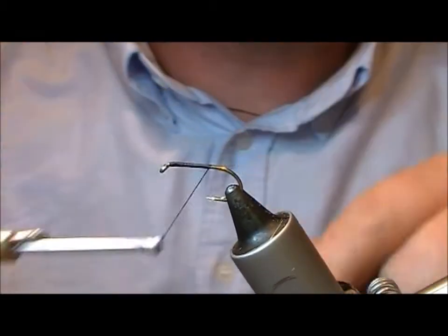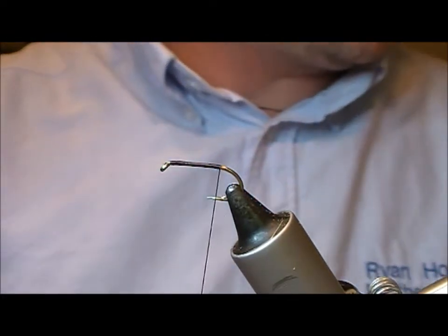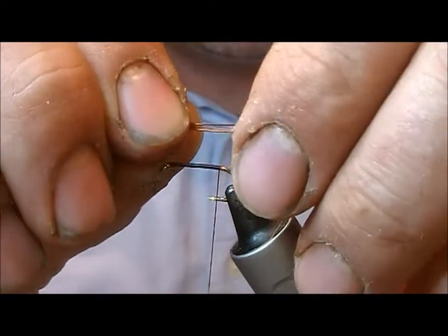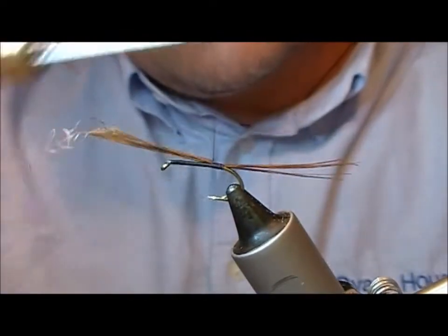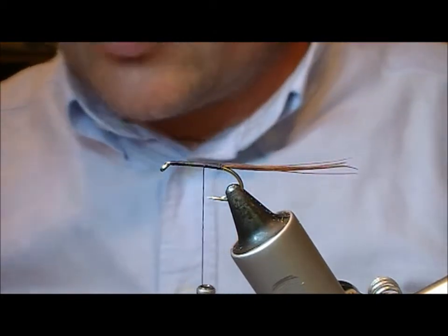We have a size 10 B175 hook in here, and we'll take our tie-ins down as far as the bend, then tie in about six or so fibers of cock pheasant. Personally I like them a bit longer; some people tie them a bit shorter.